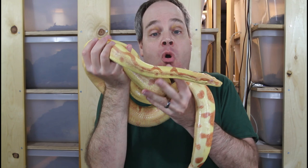You can also get a sunglo with a T-positive strain of albino, like the VPI T-positive, and those animals have a different look. I'm going to show you an example of a VPI Junglo a little later in the video. The animal I'm showing right now is a Kahl strain Junglo.